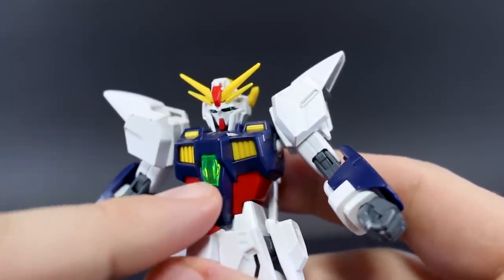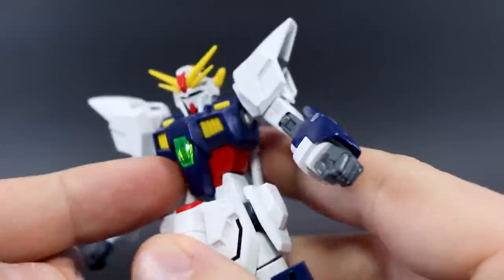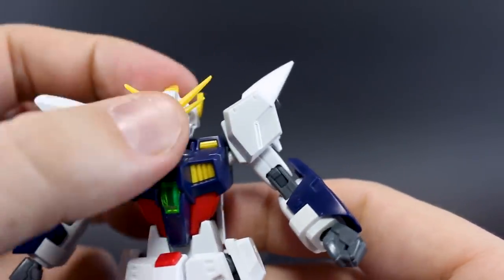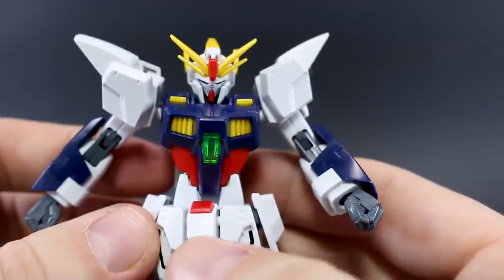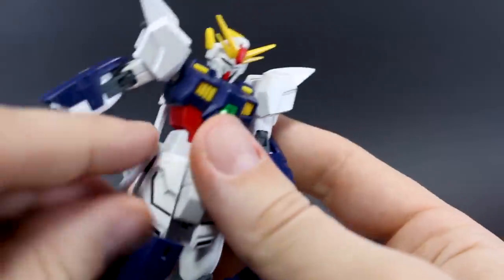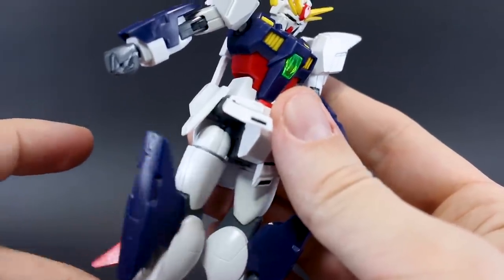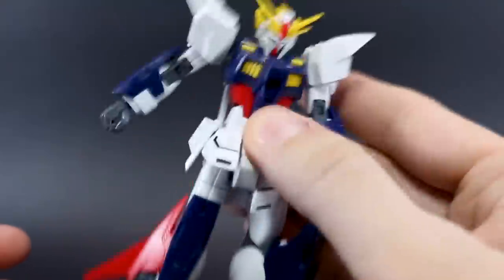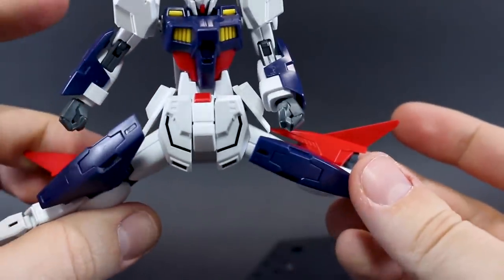Before we get into articulation, one thing I'll warn you about: the clear green part on the chest is pretty loose — it fell out a few times during the build. It seems stuck in there for now, but just be careful with that part. The head will move all the way up for a nice flying pose and down with no problem. The leg just fell off, which brings us to a weak point: the connection at the top of the thigh is where you rotate the leg, but every rotation makes that gap grow a little more, so it'll tend to fall out the more you touch it.